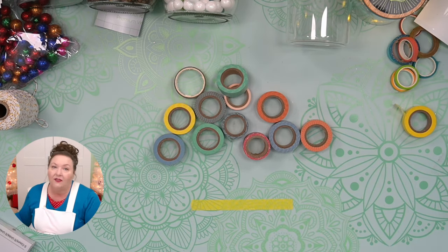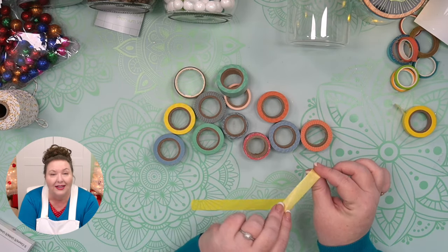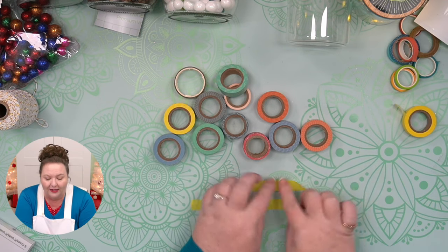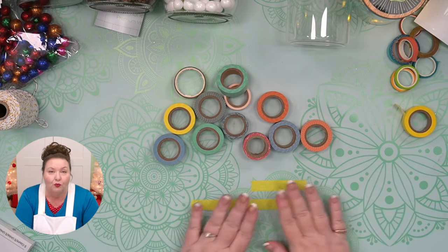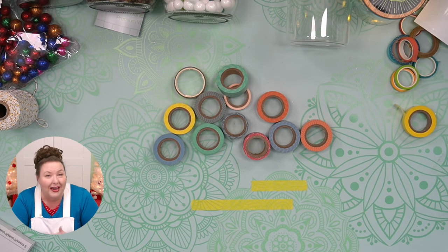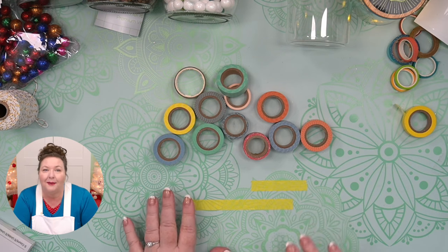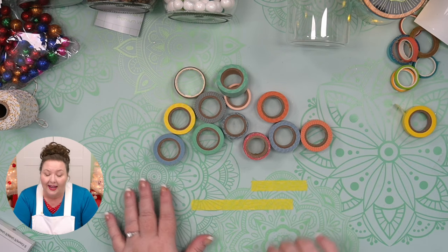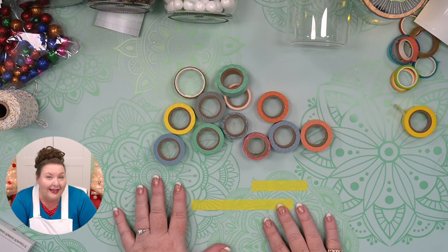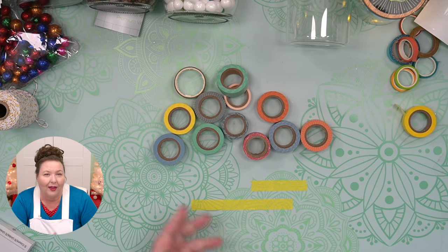The adhesive on washi tape is low tack and pressure sensitive. Unlike other glues and adhesives, it won't form a chemical bond with the surface, so you can put it down, remove it, and reposition it really easily. That also means it's not the strongest adhesive, so it's more of a decorative tape than one that provides real strength. It's a little like scotch tape, except scotch tape is made of plastic and washi tape is made of more of a natural material. Washi tape also bears some resemblance to masking tape, except it's really a lot thinner and it's not meant to mask anything out, like paint.